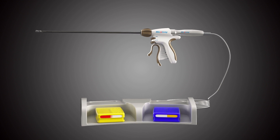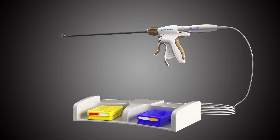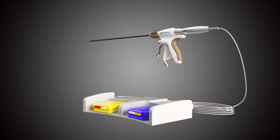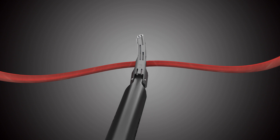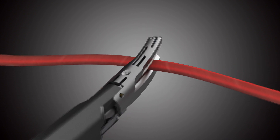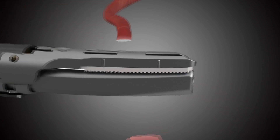Gun type integrated manual control operating system with manual control, foot control function, and one-button switching function can meet various usage habits. The curved jaw design with multi-function of cutting, haemostasis, separation, and grasping makes the operation faster and more convenient.